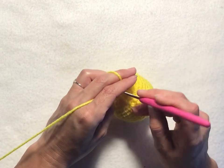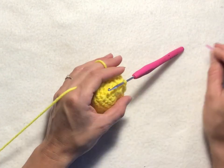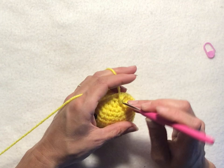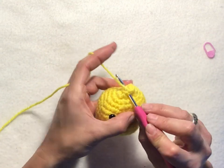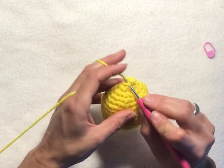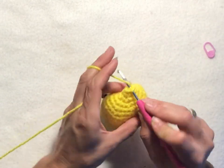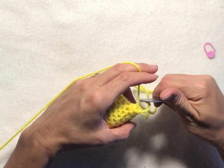Slip stitch into your chain one of the round. For round eighteen, chain one, then single crochet into each stitch all the way around. Slip stitch into your chain one, then tie off.